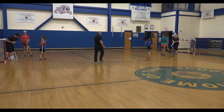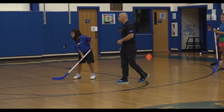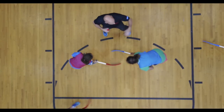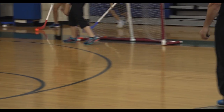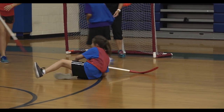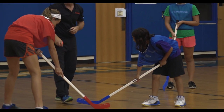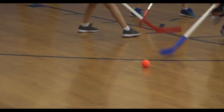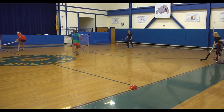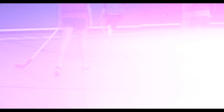We have an official referee. Face-off. Are we ready? Good luck, here we go. Get ready — shoot! Beautiful. Goalie's ready, here we go. Quick, quick, quick — for the pass. Get up for the pass.